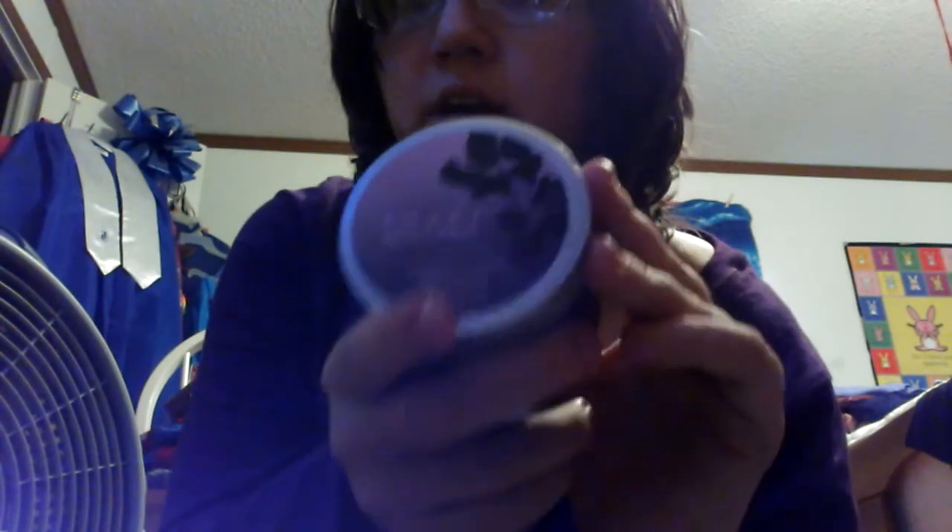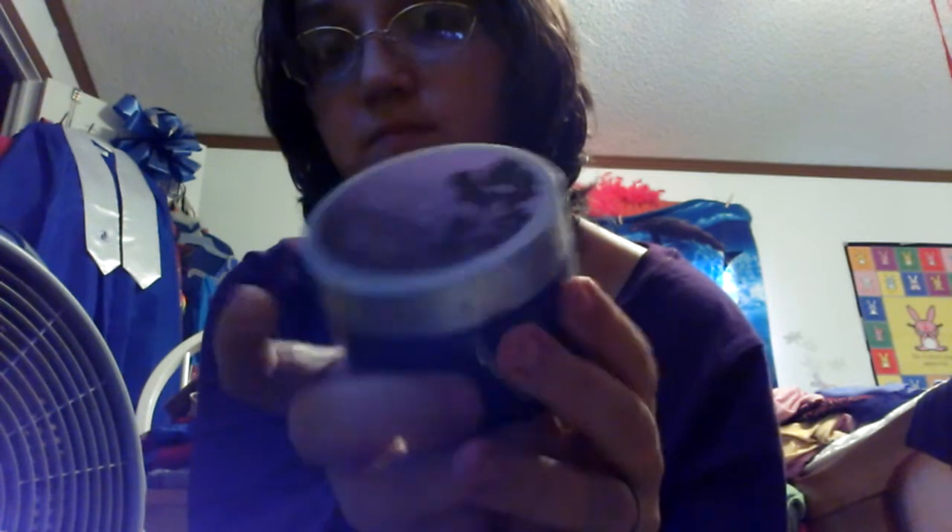And it makes your skin extremely soft. Oh my gosh. I'm using this because it's a lotion, like I said, and my skin gets really dried out during the winter. And this seems to work a lot better than any other lotion or lotion product that I've used.